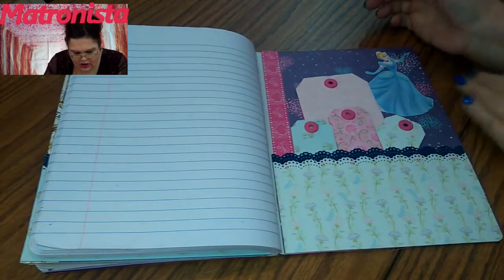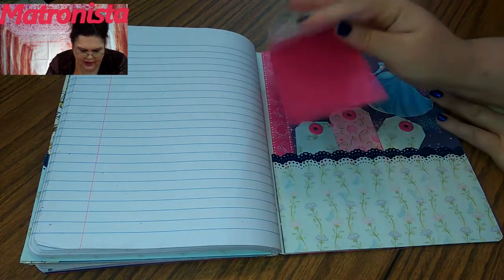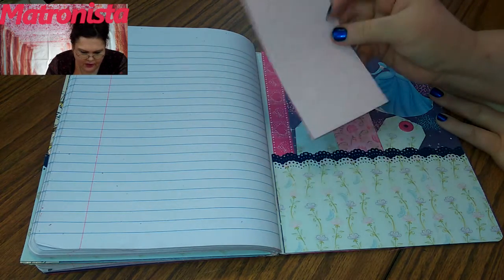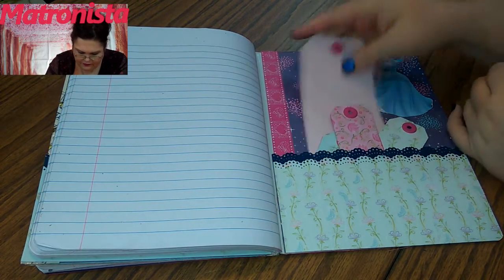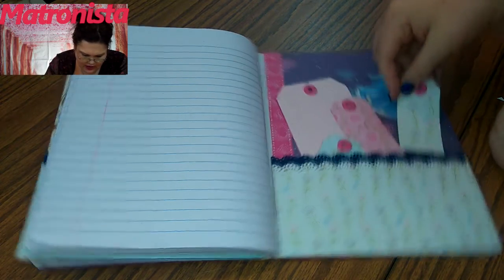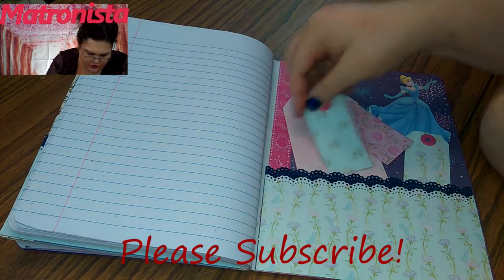In this back section here I just made these little tags. I left these the way they were so you could put something secret in there or write something secret, and people might not notice that it's not glued down. There's four of them there.